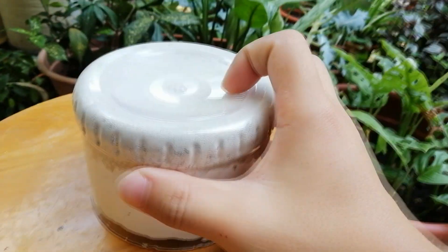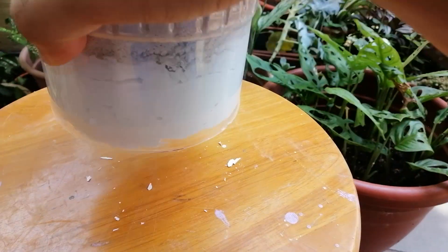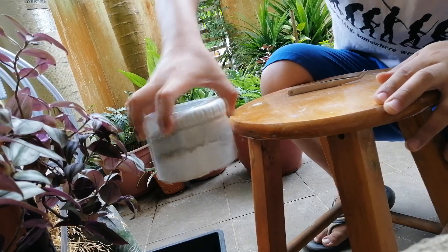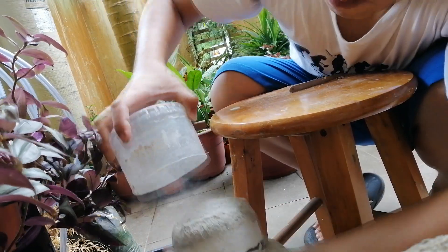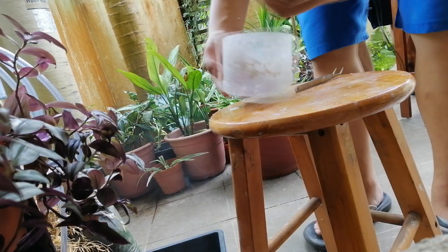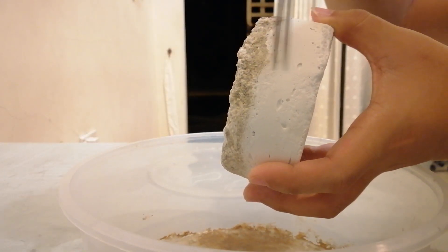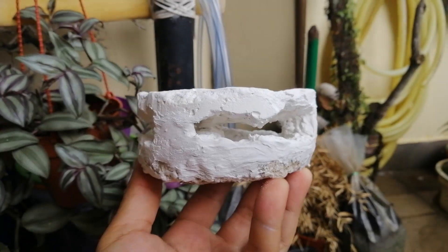Now just turn it over and heat it gently — yes, I'm actually very gentle. Heating from the side is best, until the plaster falls off. Now I can carve in between this area; be careful because you might break it. And voilà!